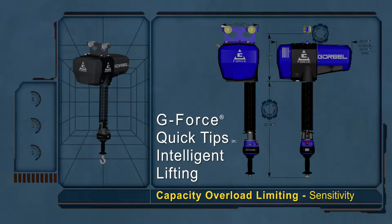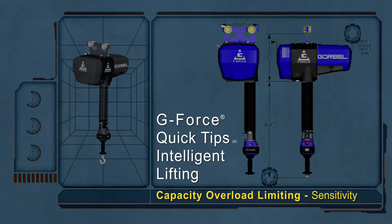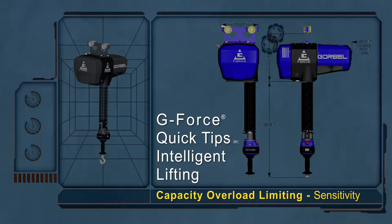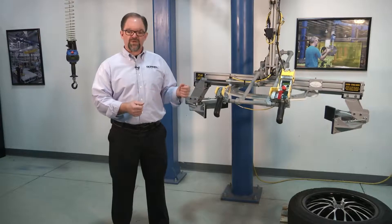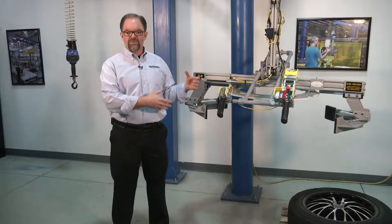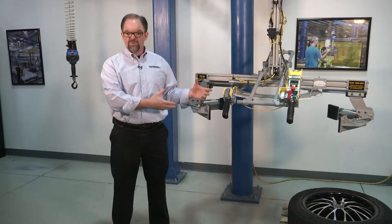G-Force Quick Tips — the G-Force knowledge you need in just a few minutes. Hi, I'm Mark Randusky, welcome to Gorbel's G-Force Quick Tips. Today I'm going to show you how to set the capacity overload of a G-Force or Easy Arm by tearing with the hanging or suspended load weight.